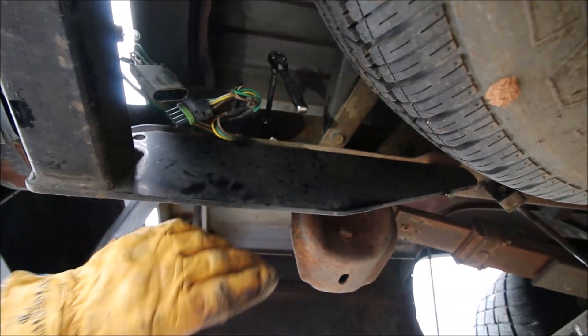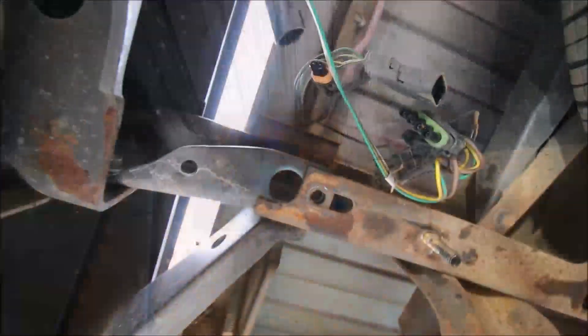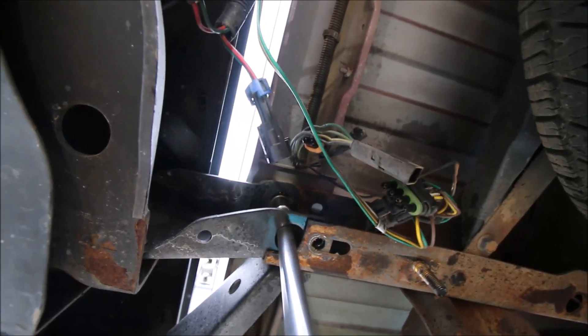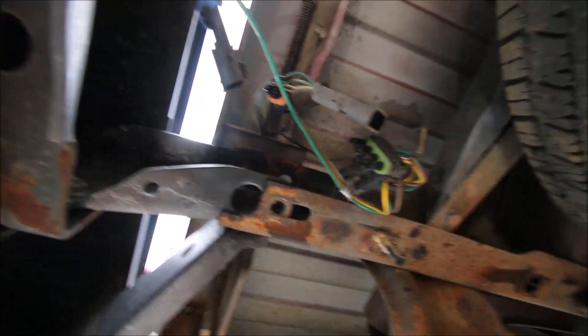This is a 13 millimeter bolt. In my case I've got a receiver hitch and I have to remove it as well because it is in the way. The last two on this side I've already got loosened up.